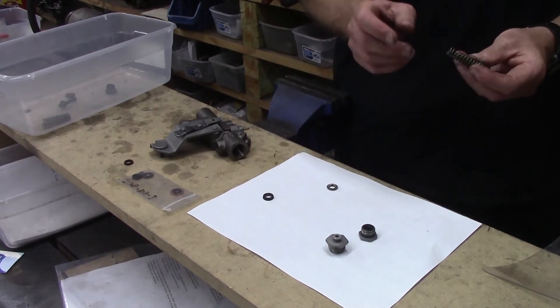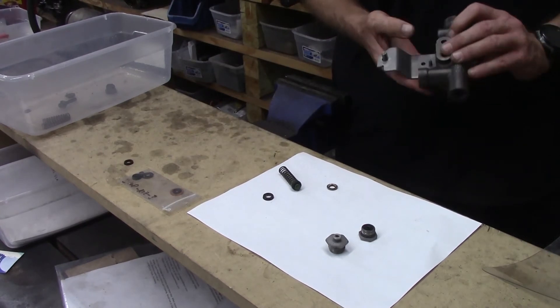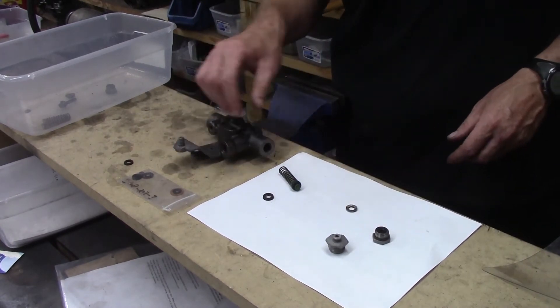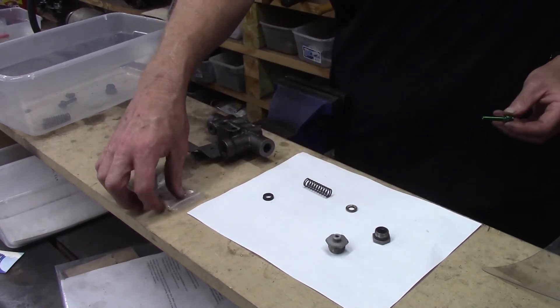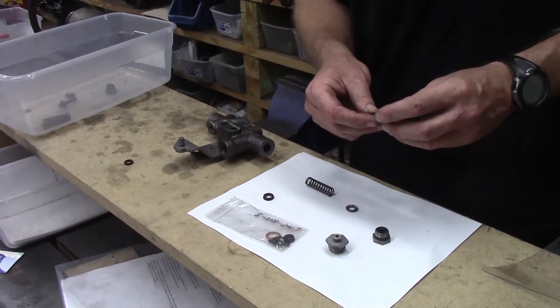Here's your proportion valve piston and spring. That stuff goes right here. And here's the cap and the plate for it. That goes right on the end of the piston. Now, we have all these parts that other people don't have, and that's why we can do this and do it correctly.